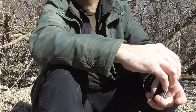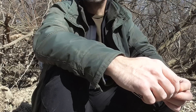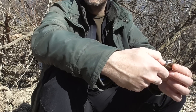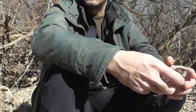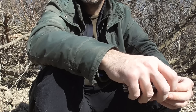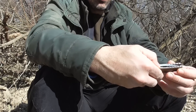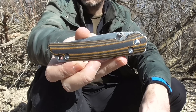Hola otra vez a todos, bienvenidos a Navajero Espartán. Hoy por fin he podido venir a grabar uno de los tests que más ganas le tenía. Por fin puedo probar una de las navajas que más dudas me ha generado, uno de los tests que más esperabais probablemente. Es el momento por fin de grabar el test de la I-Star JIN-01.